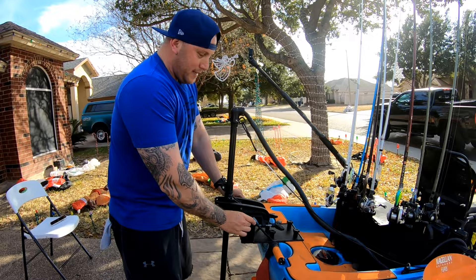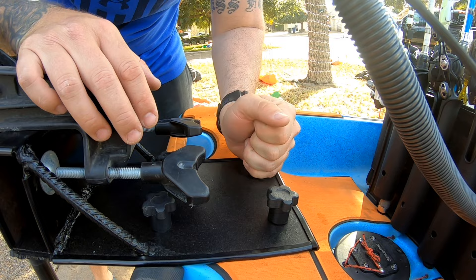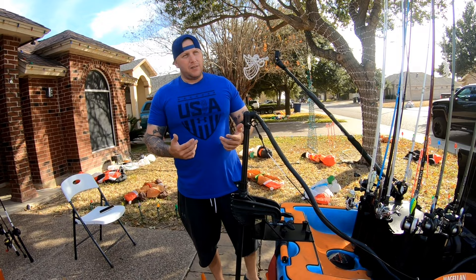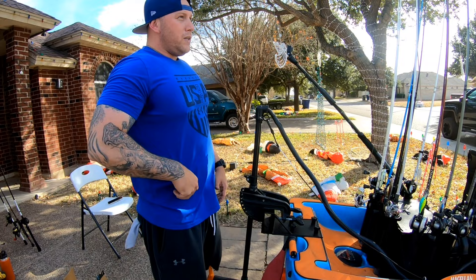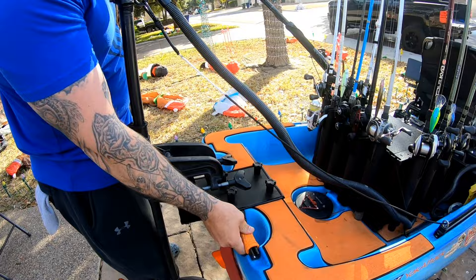The motor mount was custom welded by a buddy who does welding as a hobby — we used scrap metal and got knobs off eBay. The Titan comes with two pre-drilled quarter-inch holes, and I used quarter-inch knobs with T-bolts on the back rail. I put four holes in this mount — it's not going anywhere. This mount was free; comparable mounts like the Yak Attack version run $150-200. If you know a welder or shop, they typically charge $10-20 per weld. You could set one up for around 60 bucks with scrap metal — get some quick measurements and you'll save a lot of money.